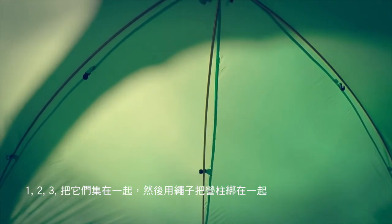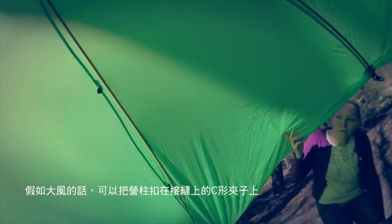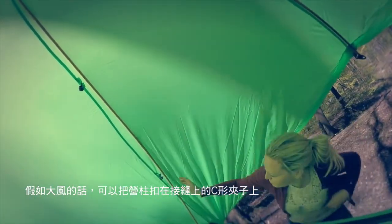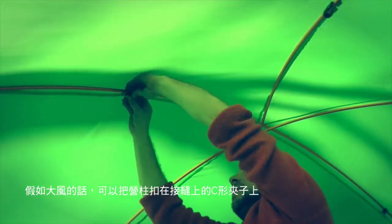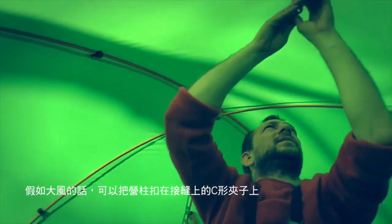If you can bring the poles together, you then just tie the tie around all of them, and then flip the poles into the C-clips to keep them in place if there's a wind.